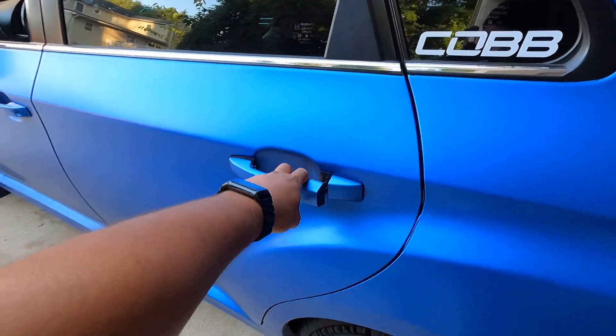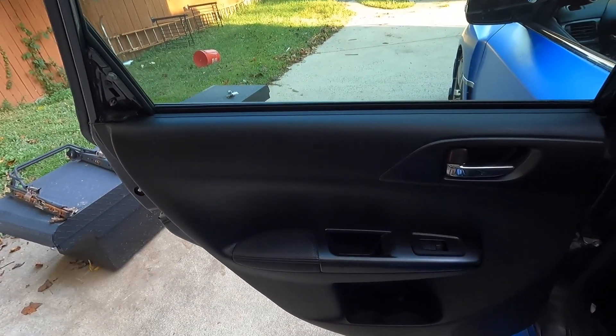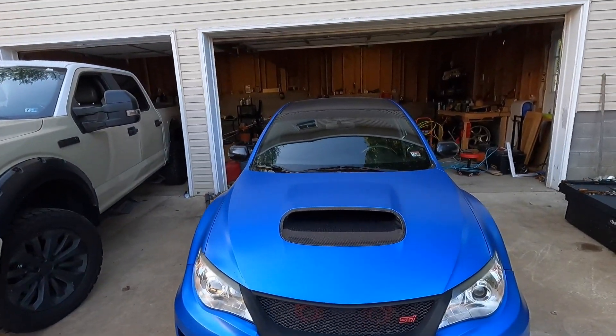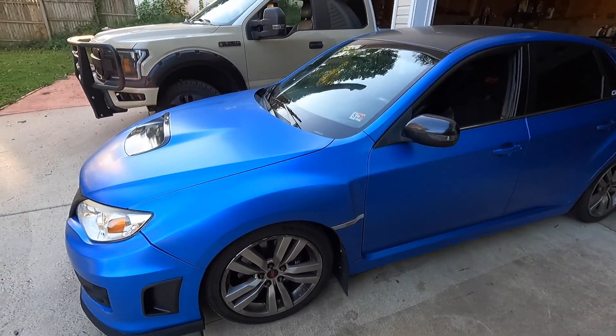The rear doors are bread and butter — I can remove those easily, probably in about 15 minutes. Overall, disassembly for doors could take you 30 minutes to an hour, depending entirely on your skill level, how well you know your vehicle, and how clean you want the vinyl wrap to look.